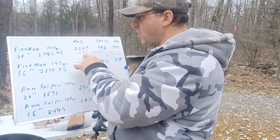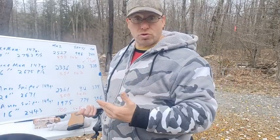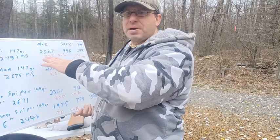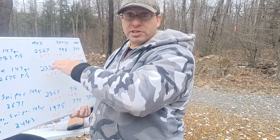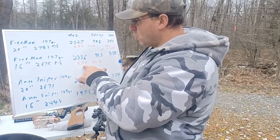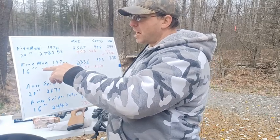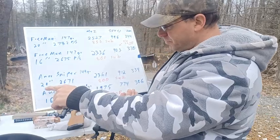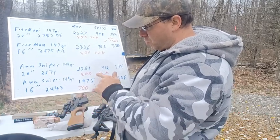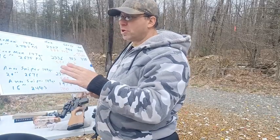I did this in the wintertime — it was a little cold, the air was a bit thinner, and I was probably at about a thousand feet elevation, so those are things that can shift the subsonic threshold. But with Freedom Munitions: 20 inch goes subsonic at 850 yards, 16 inch goes subsonic at 800 yards — so we're losing 50 yards. With the American Sniper ammo: 20 inch goes subsonic at 800 yards, 16 inch goes subsonic at 700 yards — 100 yards sooner.